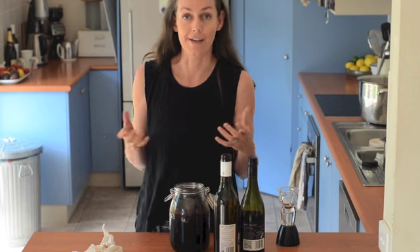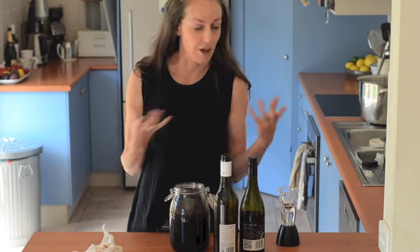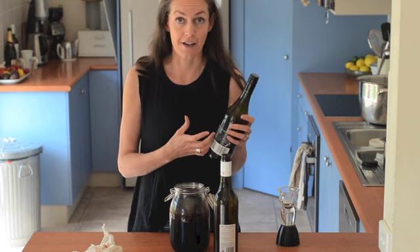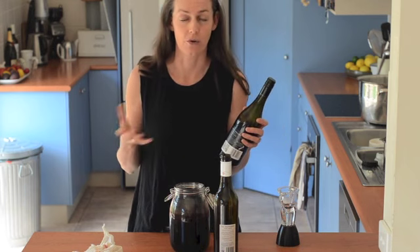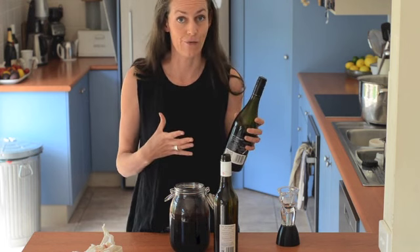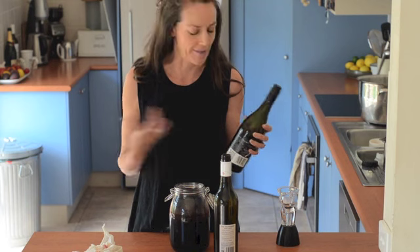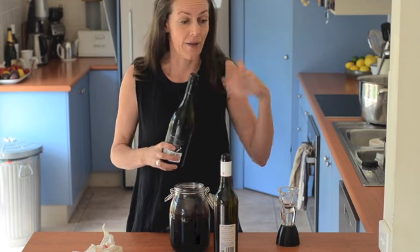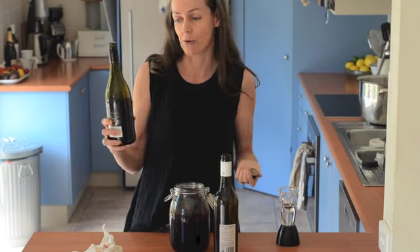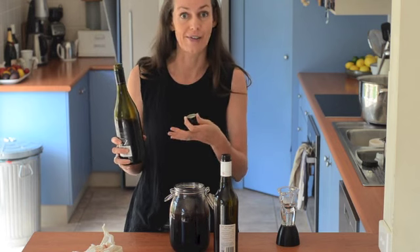Of course we don't have years and years, so there are a few things you can do to speed up the process. The main thing you need to know is that most wines contain sulfur dioxide, which has been used for thousands of years to help preserve wine and prevent vinegar from forming. The acetic acid bacteria aren't going to grow when there's sulfur dioxide in the wine, but over time, with oxygen exposure, the sulfur dioxide gets used up. So if you just leave a bottle sitting open, eventually the sulfur dioxide will go and the bacteria will be able to start to grow.